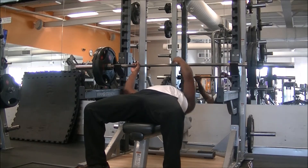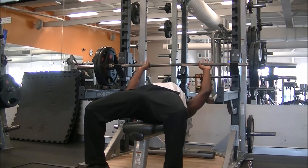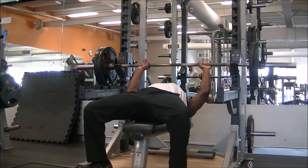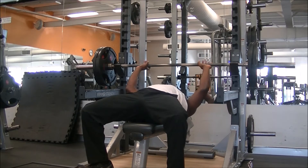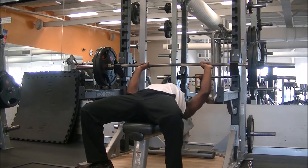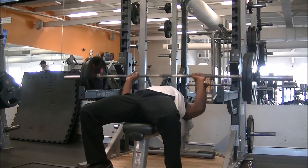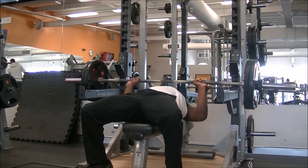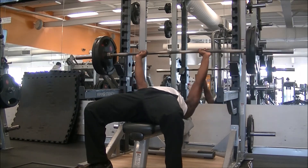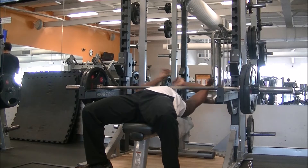Hey, it's Erasmus coming back with another quick voiceover. Today we're going to talk about some of the training I've been doing and also a little bit about training programs — basically what a training program is, what a track session looks like throughout the year, and what I've been doing recently.